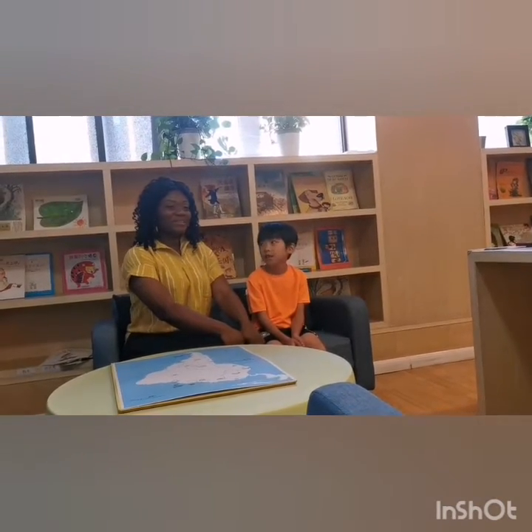Hello guys, I'm Vy and welcome back to my channel. We have a nice young guy here. Let's have a chat with him.